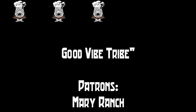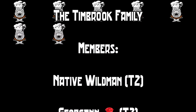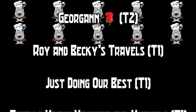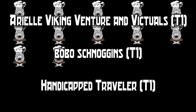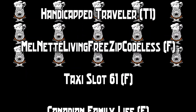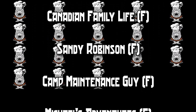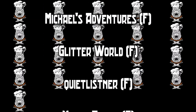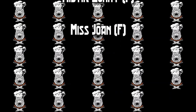Thank you all for coming and watching. I want to give a special thanks to our patrons: Mary Ranch and the Timbrook family. I also want to thank our channel members: Native Wild Man, George Ann Rose, Roy and Becky's Travels, Just Doing Our Best, Aerial Viking Venture and Victuals, Bobo Schnoggins, Handicapped Traveler, Malnetti Living Free Zip Code List, Taxi Slot, Canadian Family Life, Sandy Robinson, Camp Maintenance Guy, Michael's Adventures, Glitter World, Quiet Listener, Mystic Bunny, and Miss Joan. We appreciate all of you.